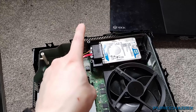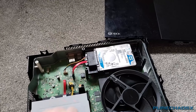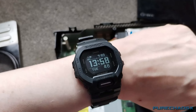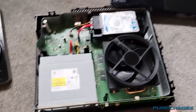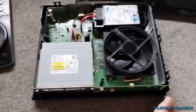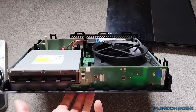Oh yeah, and the power supply should be here today from Evri — or Hermes as they used to be called — between 1:30 and 3:30. We'll see how accurate that is. So yeah, it's coming along, it's taking a while. I still don't have a Kinect game yet.